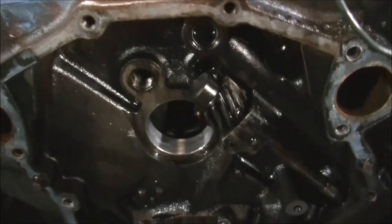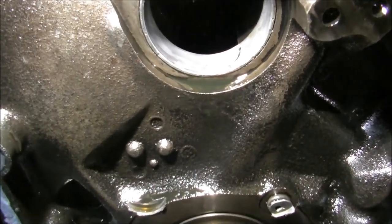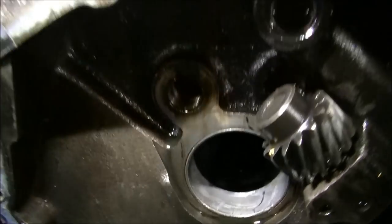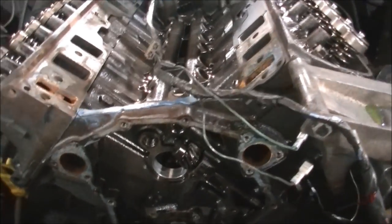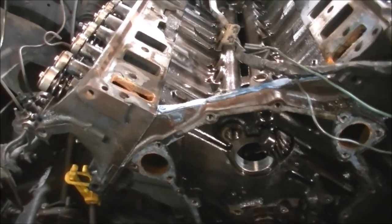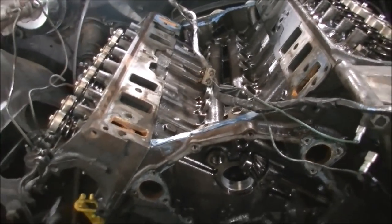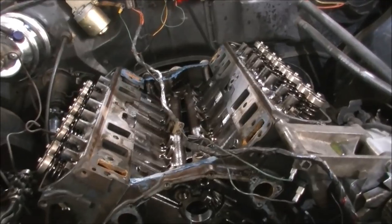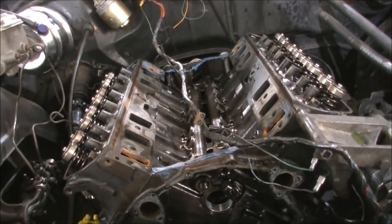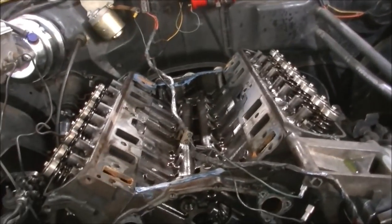Had a look in here — cam bearings don't look too bad, don't look like they're flogged out. That looks like there's a bit of an edge there on that shot but they're in okay shape. Next step is to clean her up, slide the cam in. I better order my parts now — a chain and gear set, all the gaskets required, and get the scraper out and start cleaning up some surfaces.